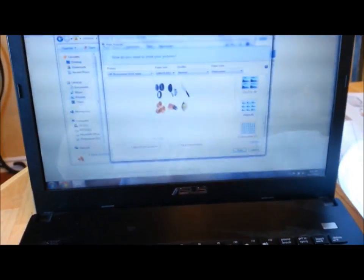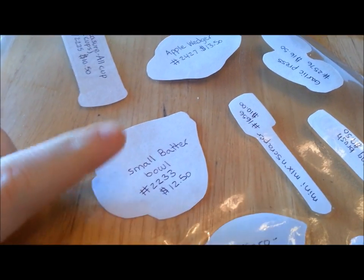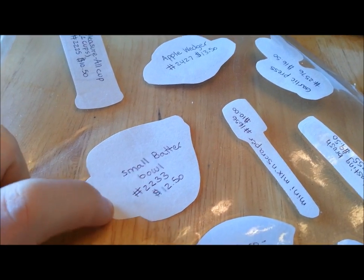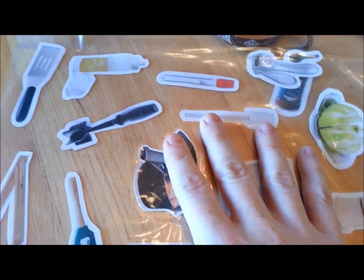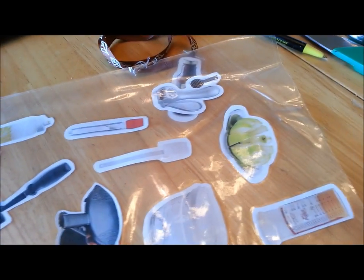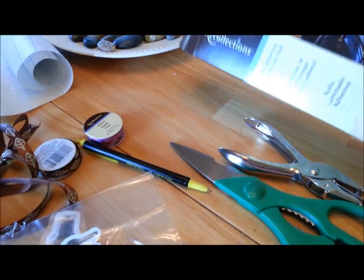Print those out — as many as you want. Then flip them over, and make sure that every picture has the item name, the item number, and the cost of the item written on the back, so you don't have to go looking it up. Once you've got them printed out and written on the back, you're going to cut out the pictures.